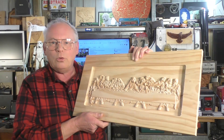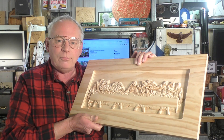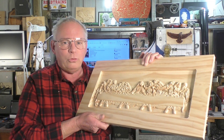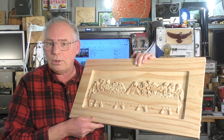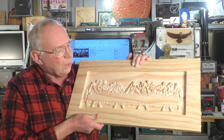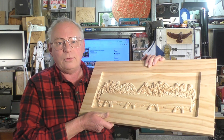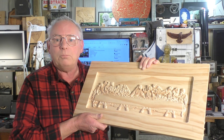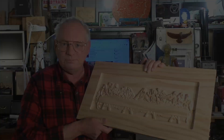Thank you for watching this carving of the Last Supper, and I hope you join me again for another one of my videos. There are now 430 videos over two channels for you to choose from — CNC routing, CNC milling, woodturning, laser operation, and different shop jobs that I do around here. All I need to say now is: have a very happy and safe Easter. This Easter is a very strange one, I think, worldwide — stay home, be safe, and enjoy your Easter as much as you can. Bye for now.